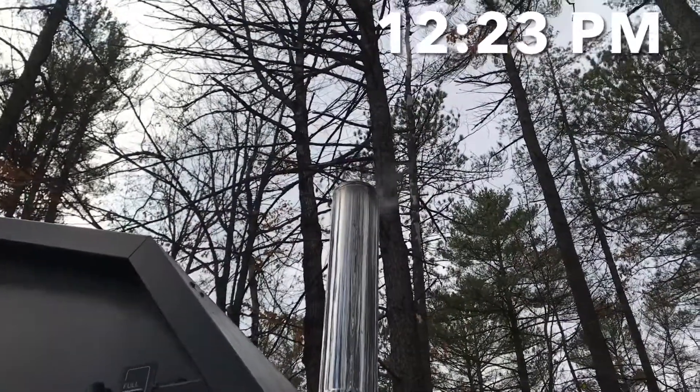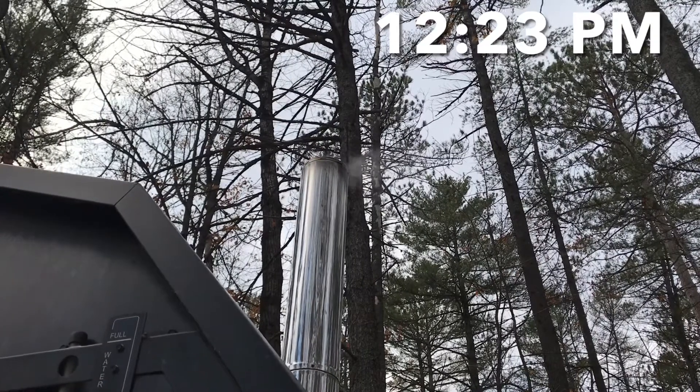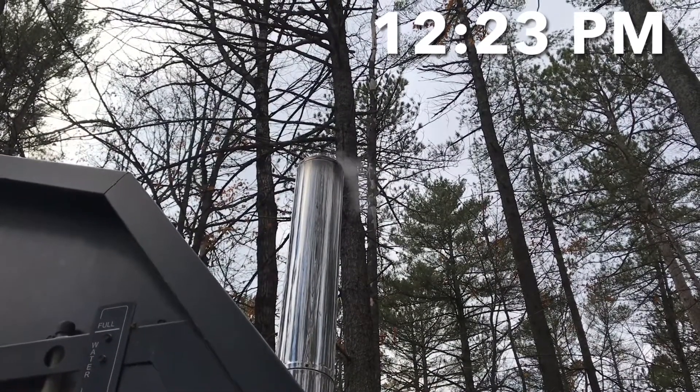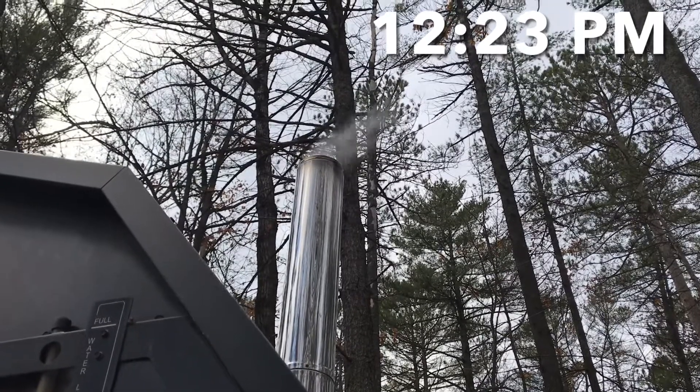Anybody who's having issues with overheating — it all comes down to air. If too much air is getting in, the fire will continue to burn and it'll overheat. My fire right now has so much smoke coming out.